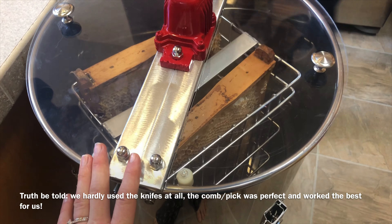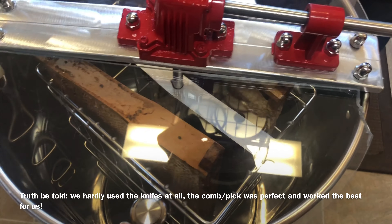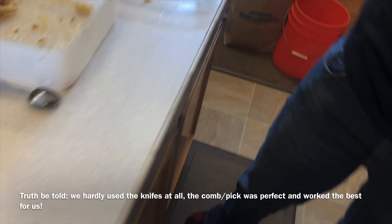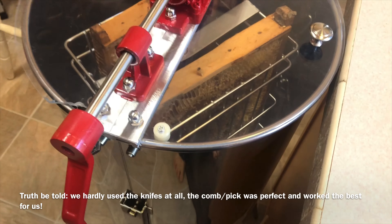We have our two first frames in there. We were not able to use the hot knife for either of them much because the comb was super recessed, so we used the pick mostly and it worked really well. Now we're going to go ahead and start spinning.